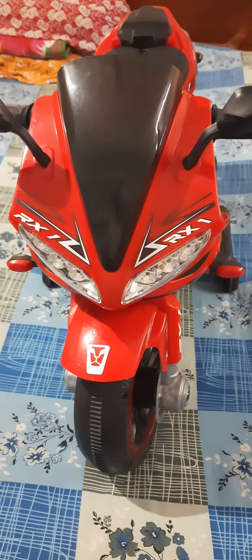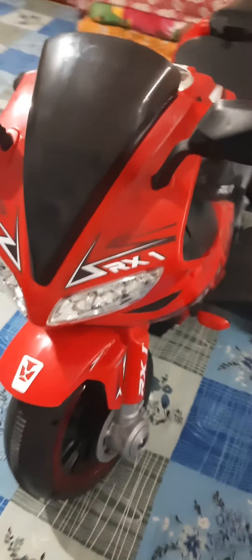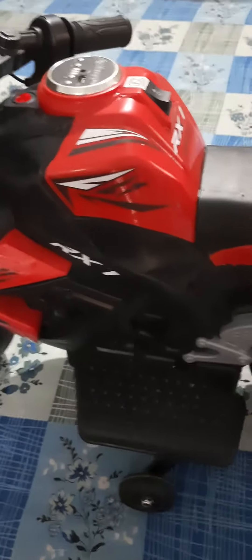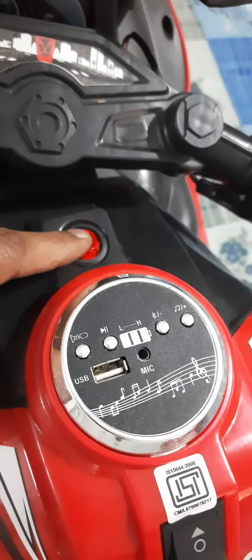Hi guys, this is a super toy bike. The color is red and black. This is the power button.